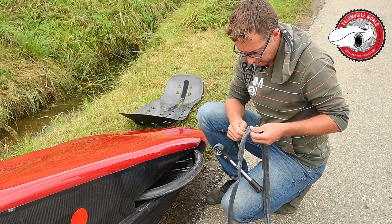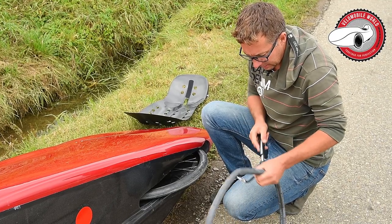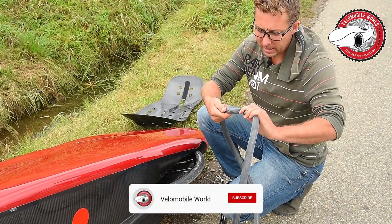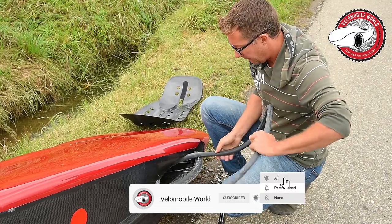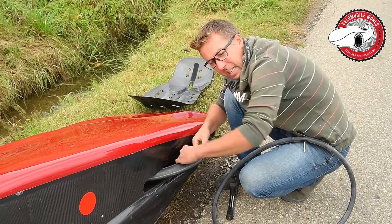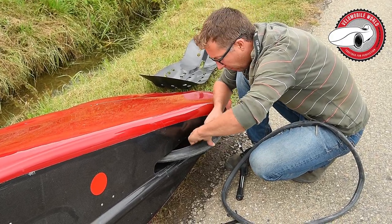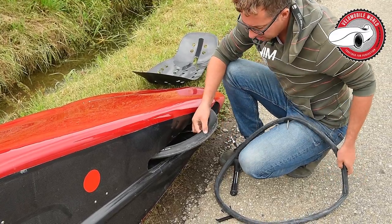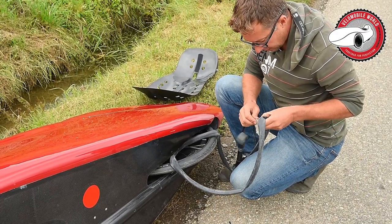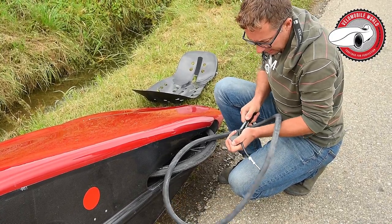I always put a bit of air in the inner tube first because that makes life easier — you don't want it flat and twisted. It's also good practice to check inside the tire with your fingers because something sharp went through it to cause the flat, so make sure there are no sharp edges still in there. Also, the valve didn't close when I was talking, so I put some air back in.